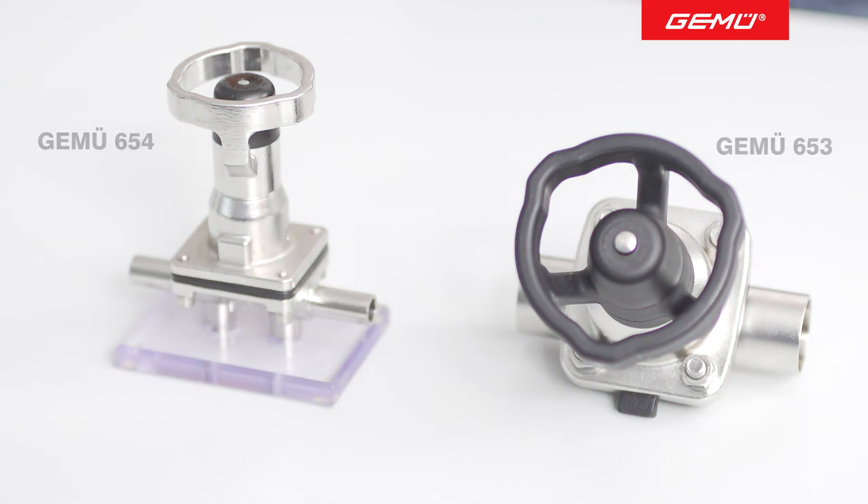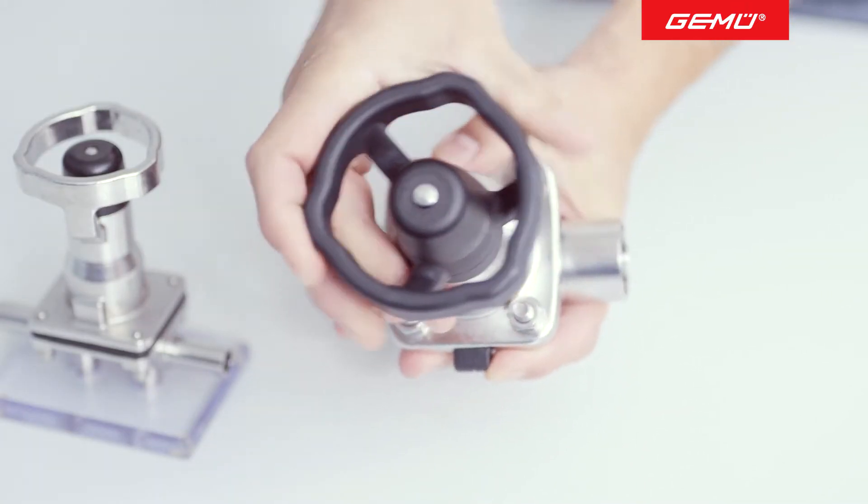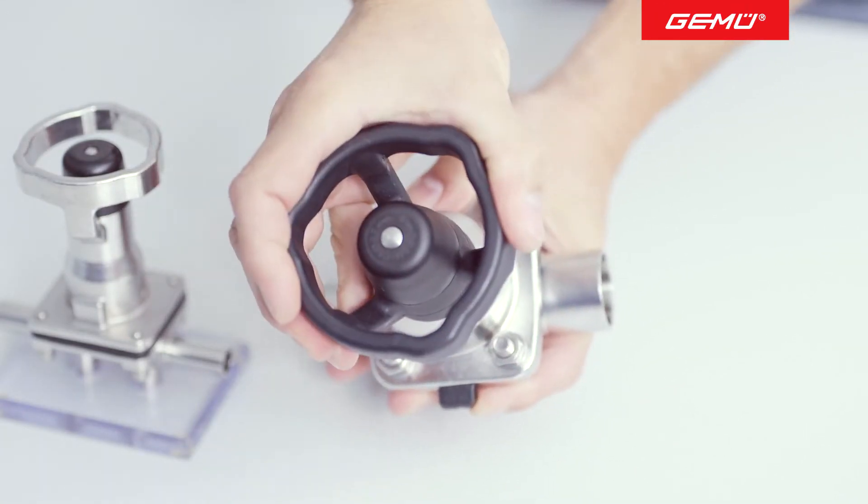With a manually operated valve, the closing force is defined by the operator. Diaphragm valves with a metal valve body can be exposed to very high temperatures, depending on the diaphragm material. At high temperatures, the diaphragm is very soft and can be overloaded or even damaged by turning too heavily on the hand wheel.